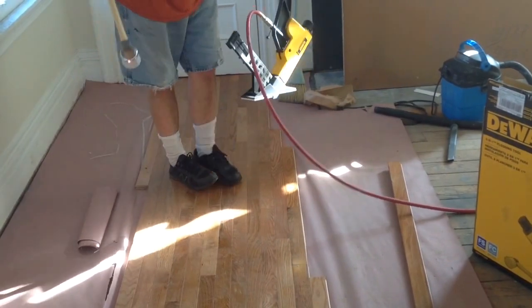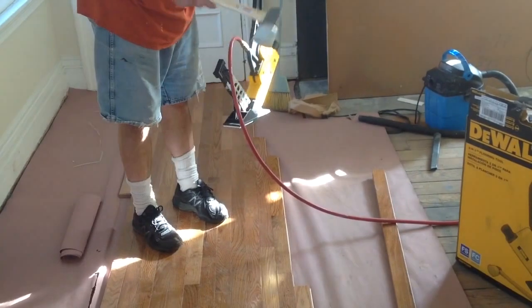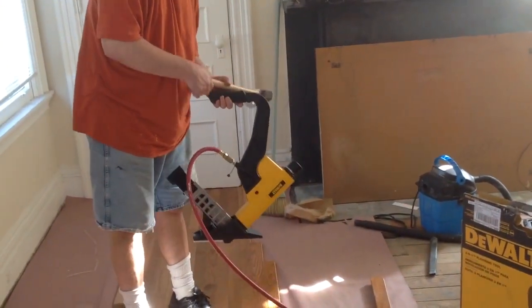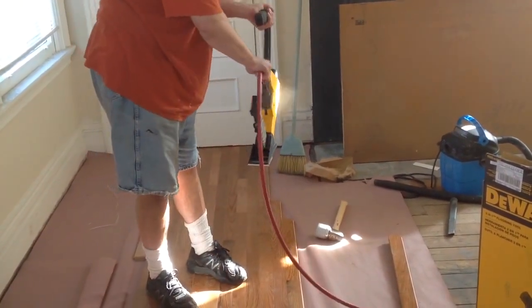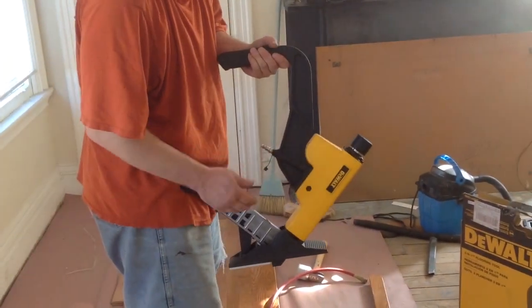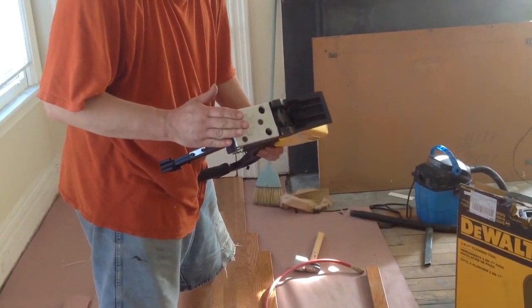Here you have it — we have no problems with this. It also comes with the mallet. So we will take a look at this. It comes with the fitting, and the clamp for a 3-quarter inch is already on it.